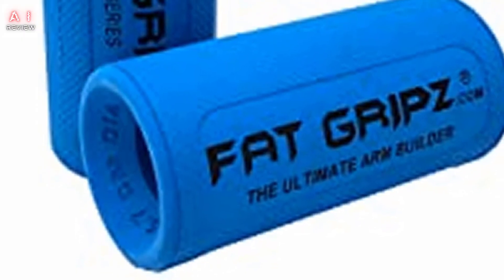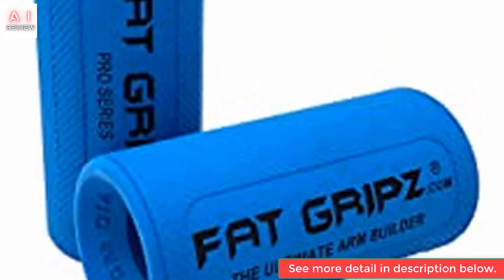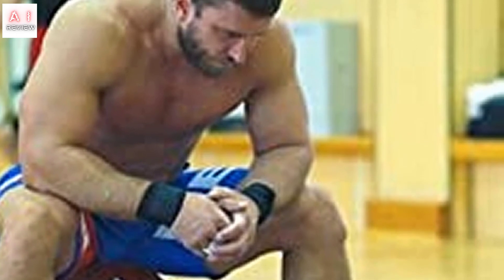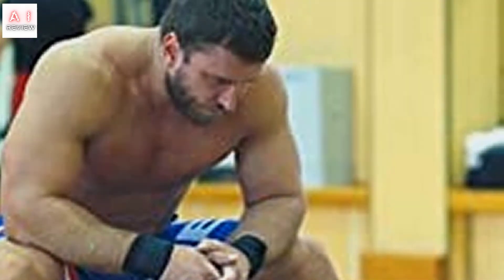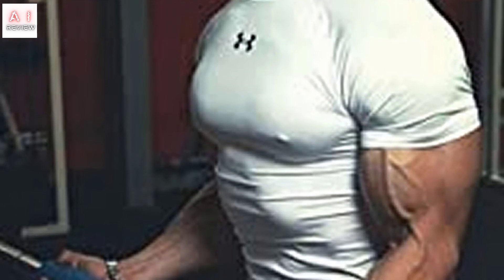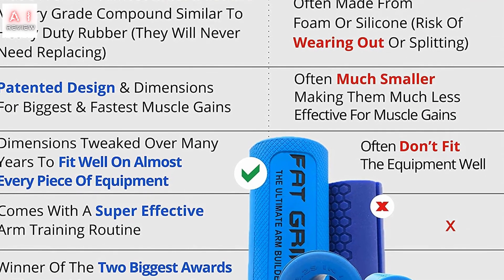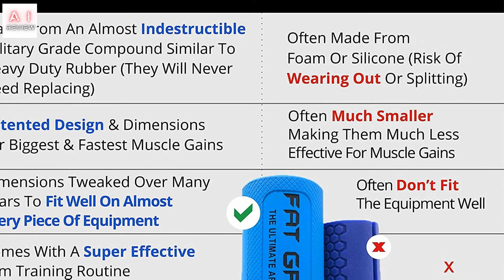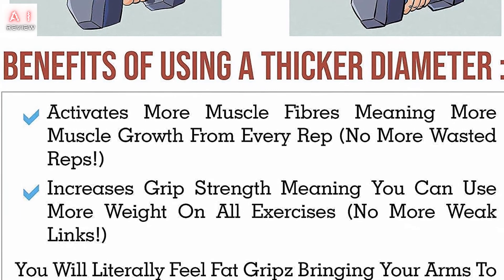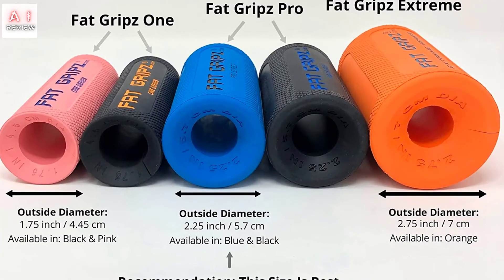Number 5: Fat Grips Pro. Fat Grips Ultimate Arm Builder isn't technically called an arm machine, but it's an ideal arm tool for professionals. Increasing grip strength and bar diameter to put more pressure on your arms can have a positive effect on your training. Molded from a special military-grade material, it guarantees high quality and excellent durability. They are compatible with most weightlifting bars and the simple design makes them virtually foolproof. Used by sports professionals including MMA fighters and weightlifters — if it's enough for them, it's certainly enough for you.